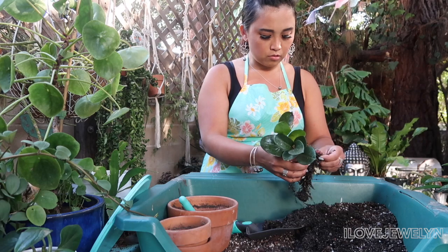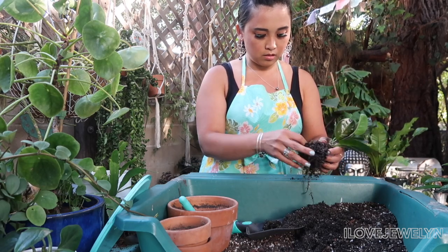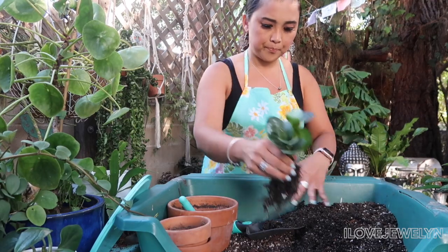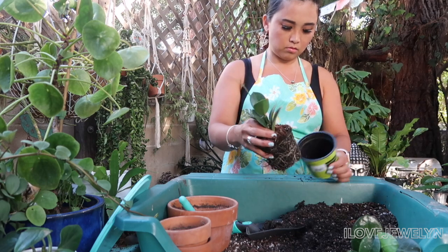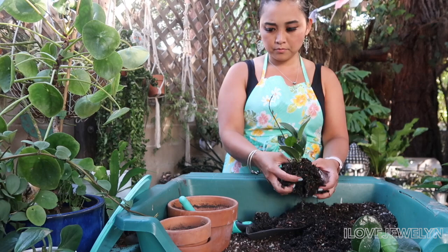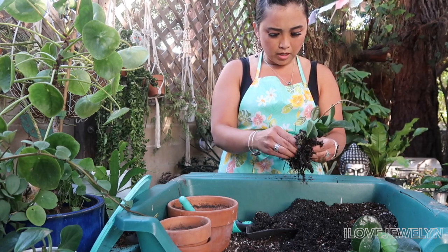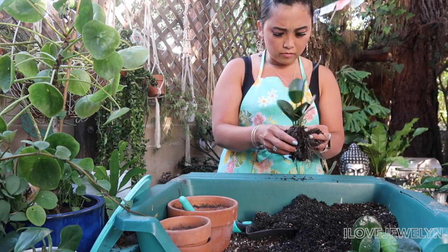I can see the way how they were growing it. I'm going to combine them together. There's some interesting stuff growing in this nursery planter, but I'm going to incorporate their soil with mine just because I can see it was doing really good with all of these roots.